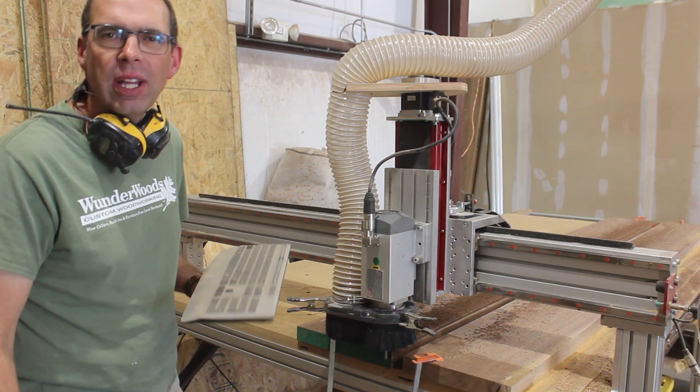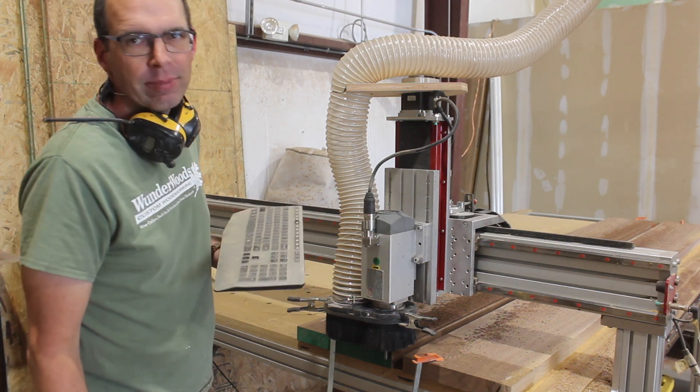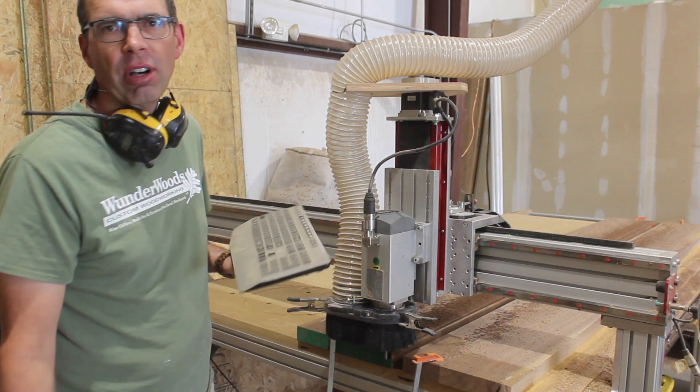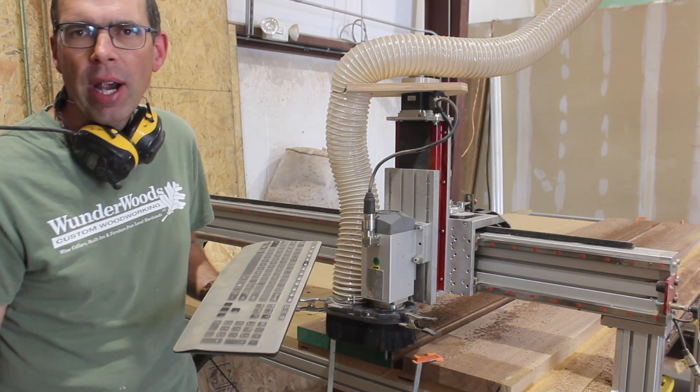I'm being super lazy right now. These boards are still kind of big and kind of heavy. I need to get some straight edges on them, so I just put them on the CNC and manually cut the straight lines on them. That way they'll be all jointed and ready to go, and I don't have to carry these big boards around.